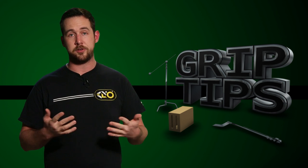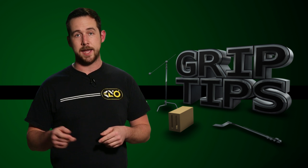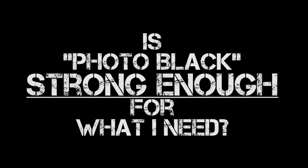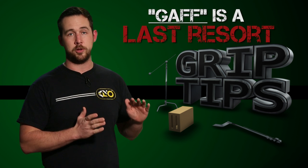So the next time you go to tape something, ask yourself two questions. Number one, can I do this with masking tape and get the same effect as Photo Black? If the answer is yes, use masking tape. If the answer is no, use Photo Black. But before you go using the Photo Black, ask yourself this — number two, is Photo Black strong enough for what I need? If you answered no to both of those questions, bring on the gaff tape. But just to be clear, that needs to be your absolute last resort.